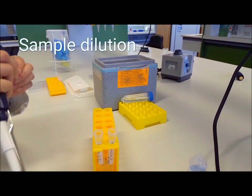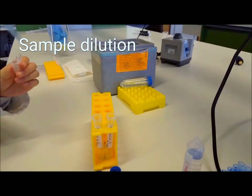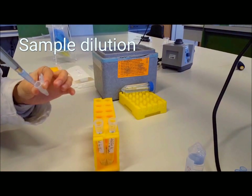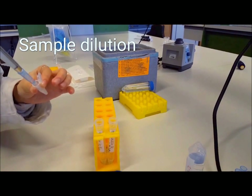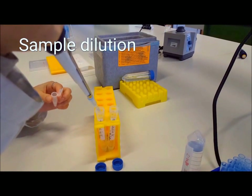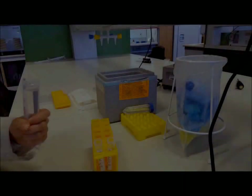Collect your lysate samples and dilute them with buffer if necessary. This is especially required if your protein concentration is high, which could affect column binding and flow in a negative way. In our case, we increased our two sample volumes from 700 microliters to 2.5 milliliters with Z-buffer.